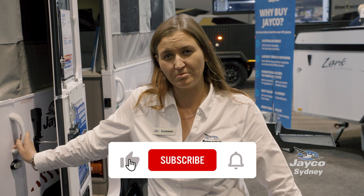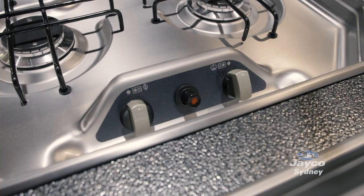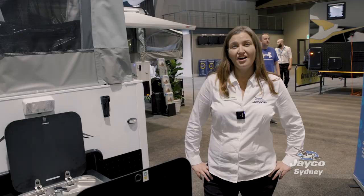If you love the penguin but can't tow it, this is the van for you. Here we've got your outdoor kitchen. It's got your two burner gas cooktop, cold water sink and room for a barbecue or some prep work. You've got two gas bayonets so you can have your barbecue and your cooktop going at the same time.